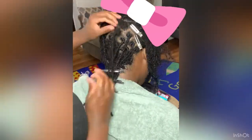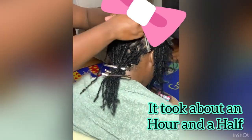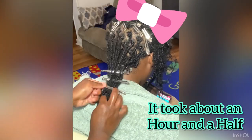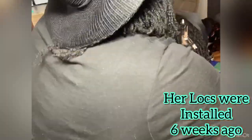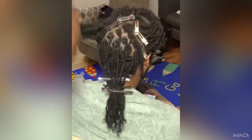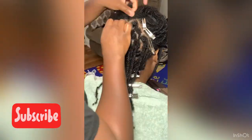Her hair was damp when I got to her and you may see me spray a little throughout the video to bring back some moisture before applying the oil. I don't think it took us too long, and this being her very first retwist, I think she enjoyed it. She did have quite a bit of new growth from when the locks were first installed. I'll show you more of the back, and then compare what she looked like before versus how it looks at the end.